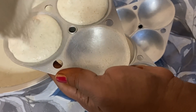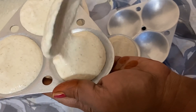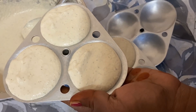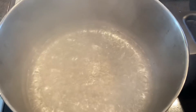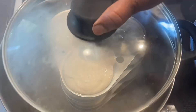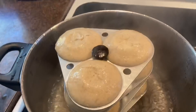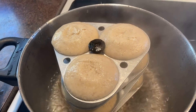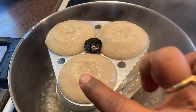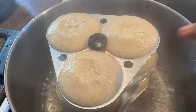Pour one cup of water into a steamer and boil it. After that, place the idli stand inside the boiling water and let it cook for 15 minutes on high heat. After a while, take off the lid and touch one of the idlis — if you get batter on your finger that means it's not cooked yet, but if there's no batter on your fingers, that means you're ready to go.